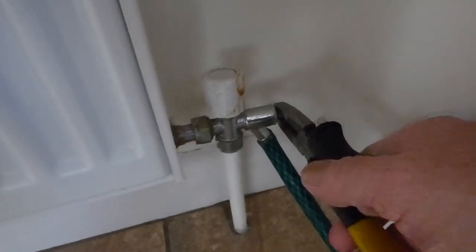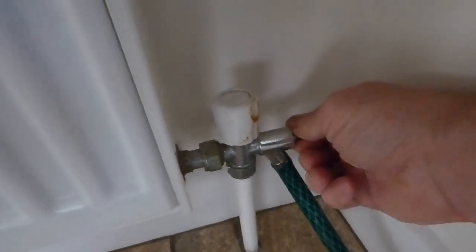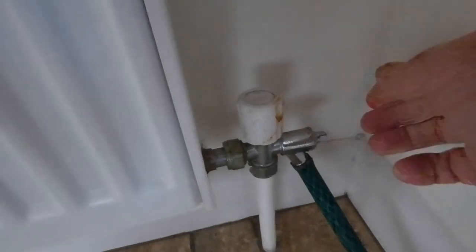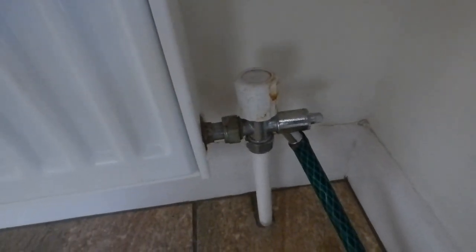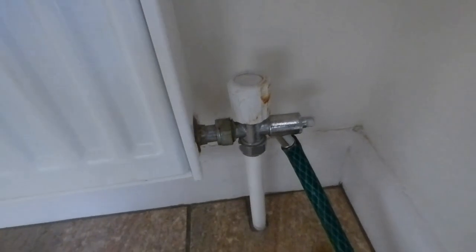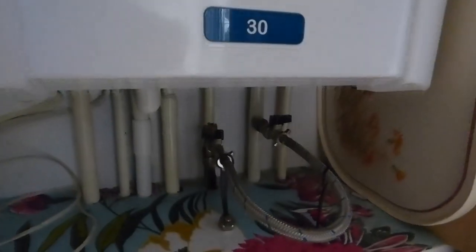To open the drain valve, get your pliers on it. If you're just adding a little bit of inhibitor to top up, you don't need to drain too much. If you are draining the whole system, drain it all and then open all the air cocks on the radiators - that will let the air into the system and empty the entire system. You can see there's my pressure gauge and it's fallen away to zero straight away because we're draining the water down. I'll also open the air cock on the rad at the other end to let the air in.